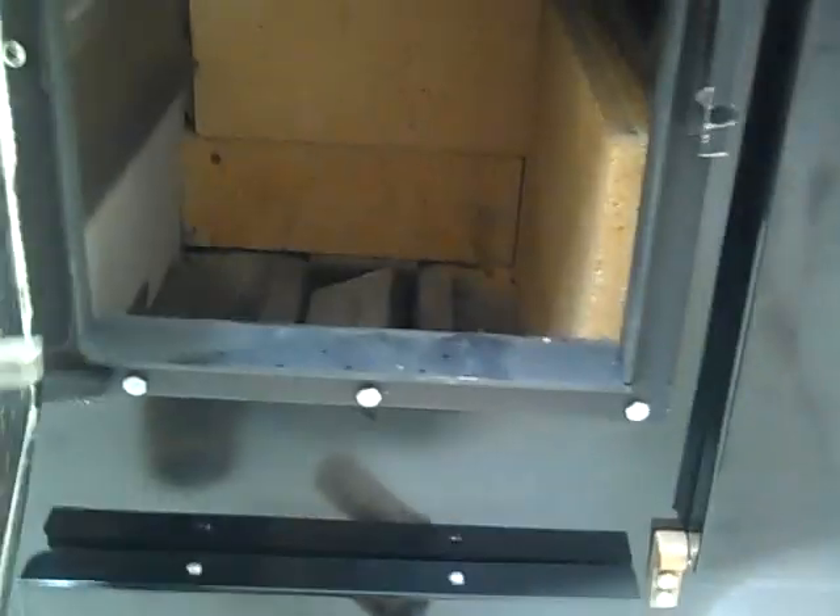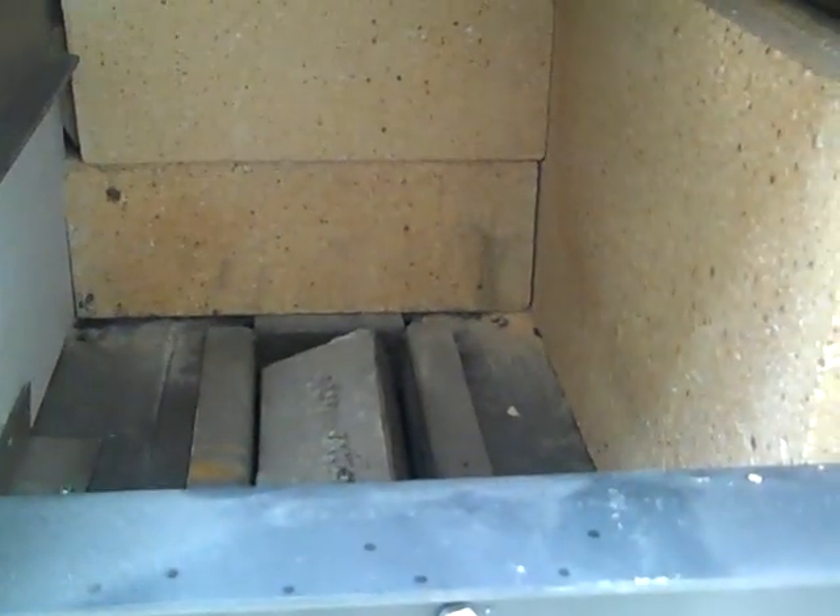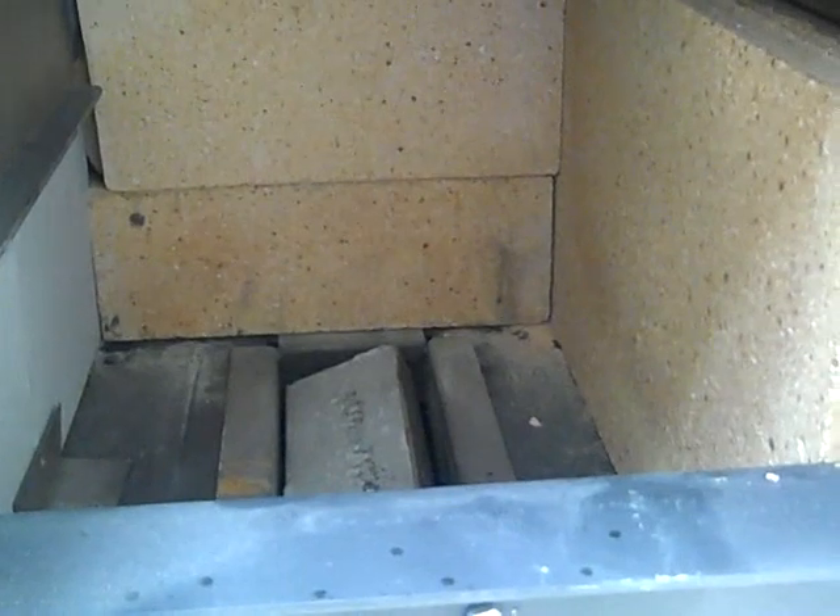Most wood cook stoves are top loaders — you can load it from the top here with wood. But it's so nice to have a front load or side load. That way you don't have to get smoke in your face.